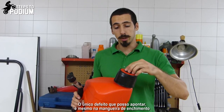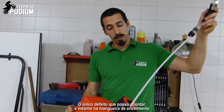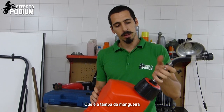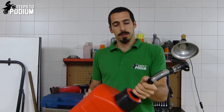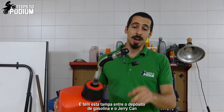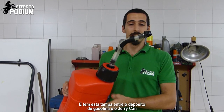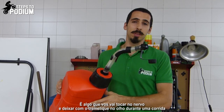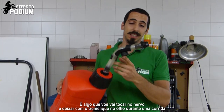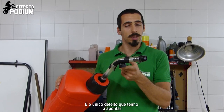The only flaw I can point out for this accessory is really about the filling hose cap — it's a small cap. Imagine yourself refueling mid-race and you have this small thing hanging between the fuel tank and the utility can. It's something that will definitely give you a twitch mid-race, and you don't need much to just secure this cap. So it's the only flaw I can give it.